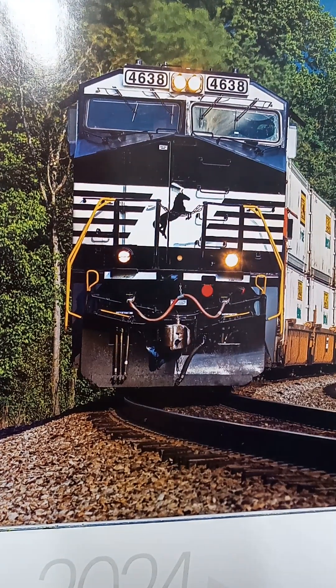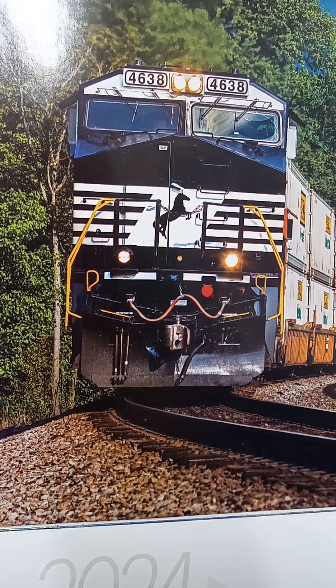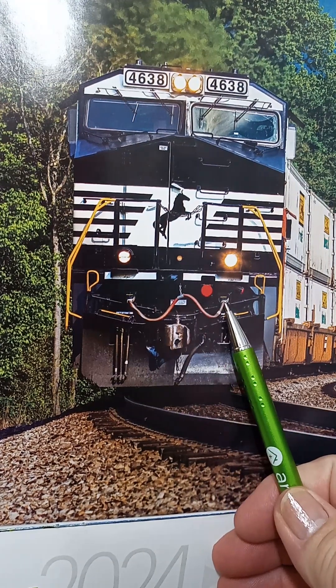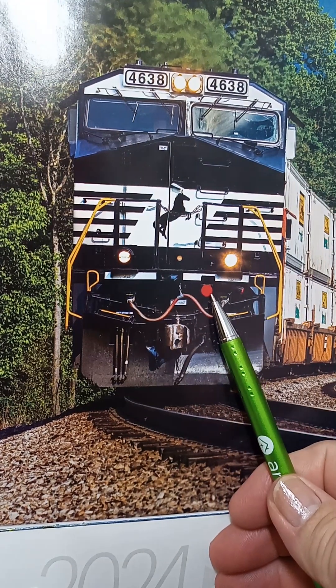Howdy folks, General back to you. You're looking at a calendar, so it's not an actual locomotive. I want to talk to you a little bit about MU — see that red dot right there?